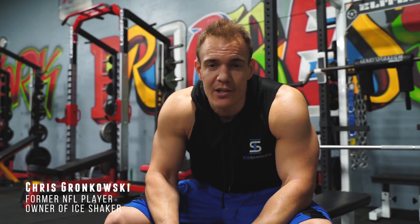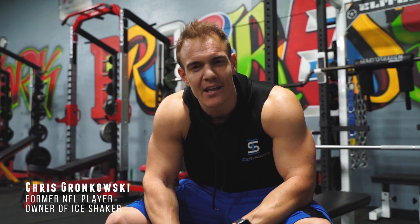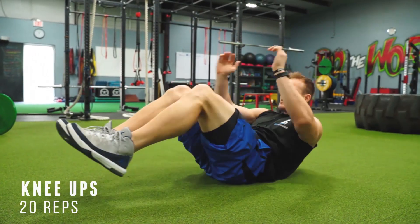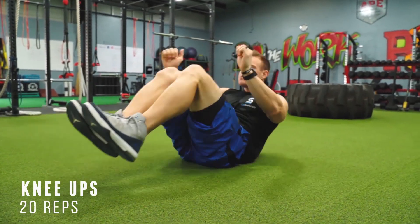What's up everyone, Chris Gronkowski here, owner of Ice Shaker. Today I'm going to show you how to get abs in just five minutes a day. Don't believe me? Try it at home yourself. Exercise number one, I call these the knee ups — a nice little warm-up, full-body ab routine right here. Really get loose. I like to start with 20 on this exercise.